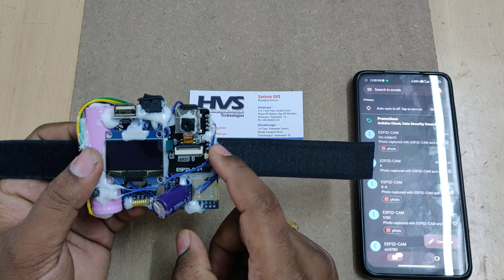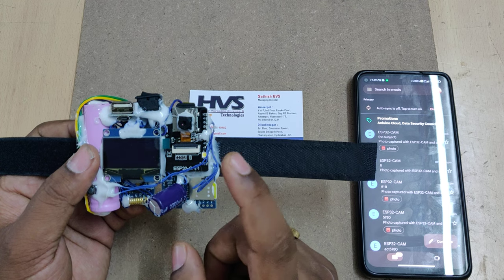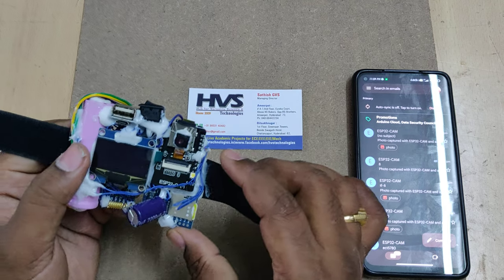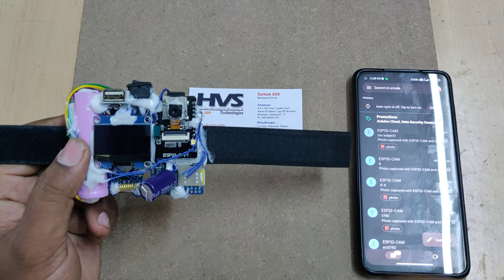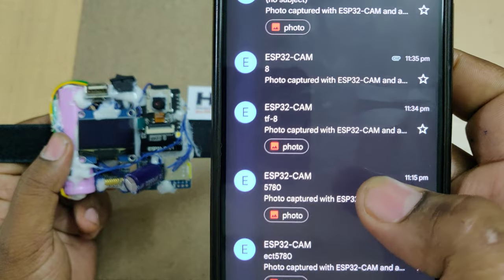The next action is that from this ESP32 camera the system will capture three photos, which will be stored inside this memory card. After that, the images will be sent to the registered email ID — this is the final alerting step. These are the images we have received previously.